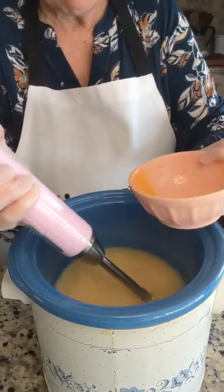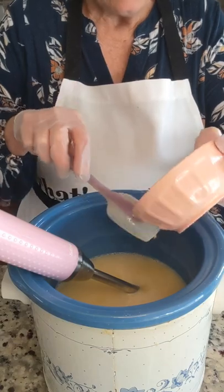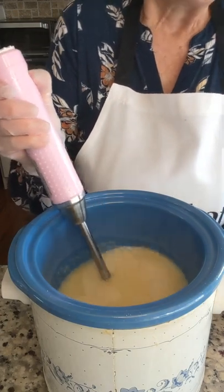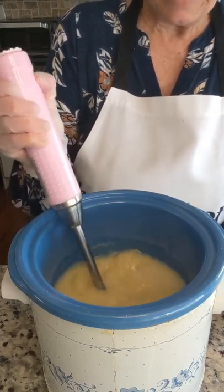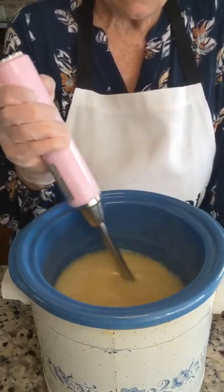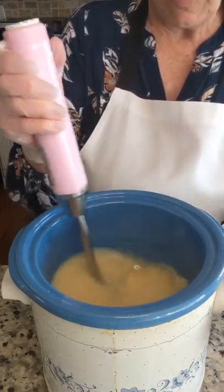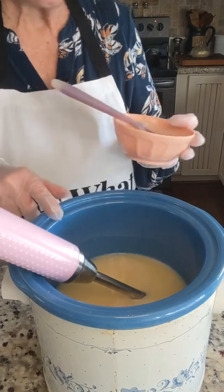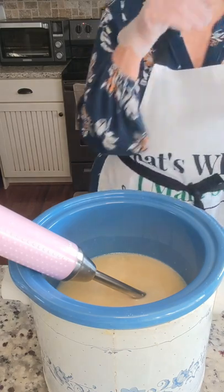If you go a while and forget to do something, it's like you really have to stop and think. As I was going through my list of things, I realized that I had not measured out my additional superfat. So I had to go back downstairs and get it measured out. That's one of the beauties of hot process — you can add superfats as much as you want afterwards. This one I've done 5% up front in the recipe and an additional 2% after.